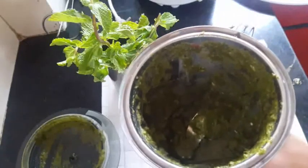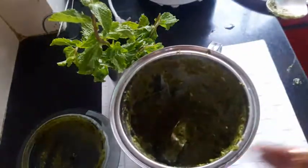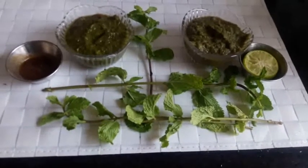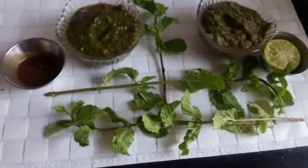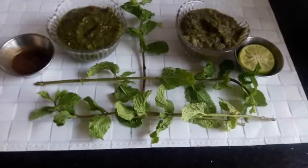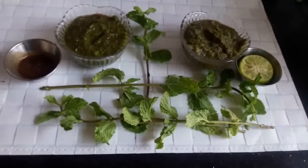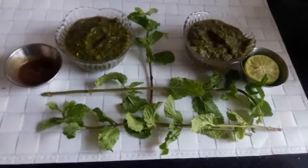The chutney is ready. Both mint chutneys are ready — one is imli tamarind spicy chutney, and the other is nimbu spicy chutney. Enjoy with pakoda and whatever you want to have it with. Thank you, bye bye.